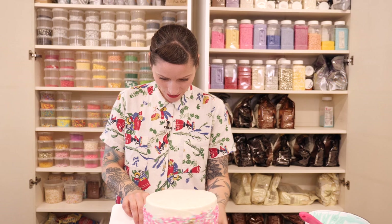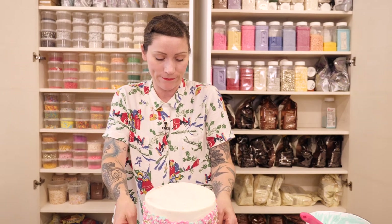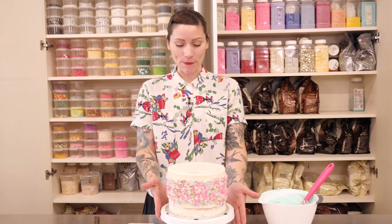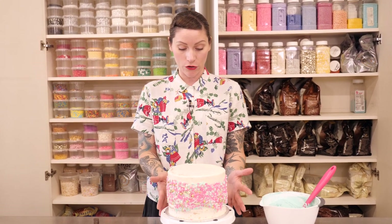Now I'm just going to refrigerate that for about half an hour just to make sure it's all set and firmly in place. Welcome back — my cake has been chilling out in the fridge and all my sprinkles are nicely set on to it, which means they're not going to smush about when I do the next bit.